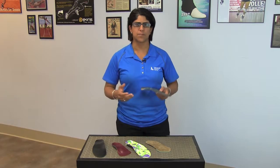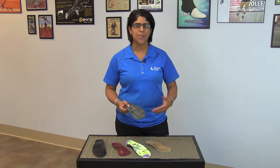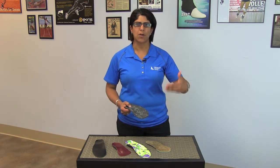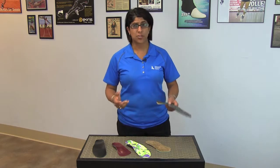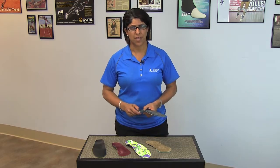Different people have different break-in times. We usually tell you to wear it for an hour the first time and then gradually break in your wear by an hour more every day. After two weeks, you should have absolutely no problem wearing your orthotics every single day.